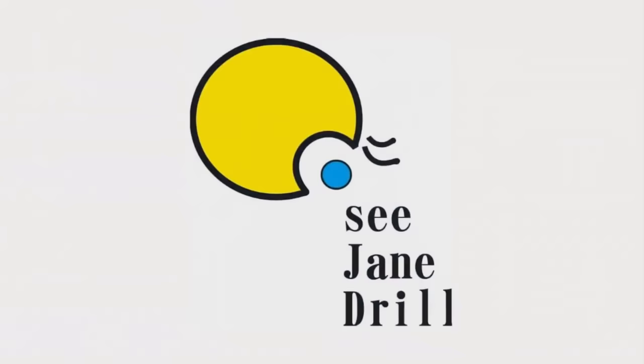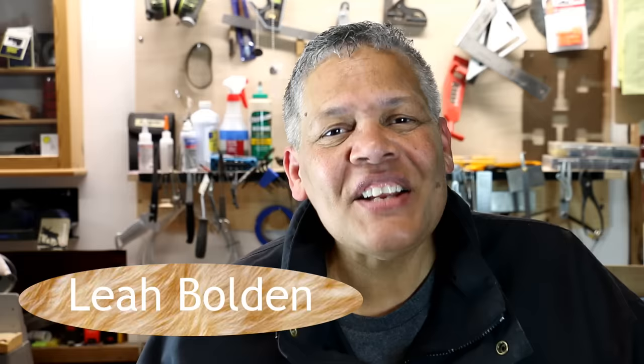If you were thinking, 'Leah, is that a hollow core door you're holding up with a hole in it?' Well, guess what — you're absolutely right! Hi everybody, I'm Leah of CJ Drill. If this is your first time here, welcome. We're a home improvement channel where we welcome beginners as well.